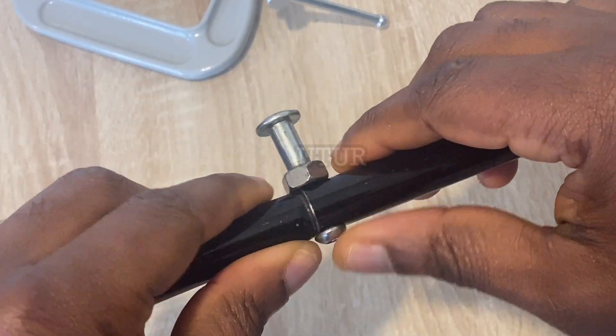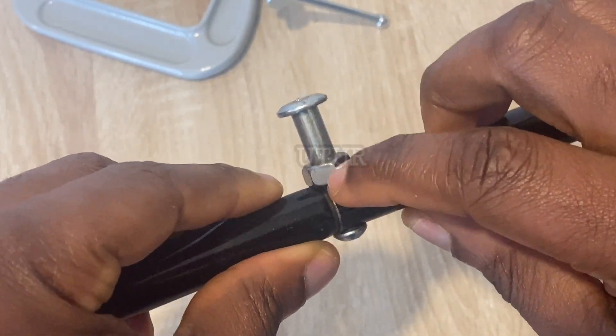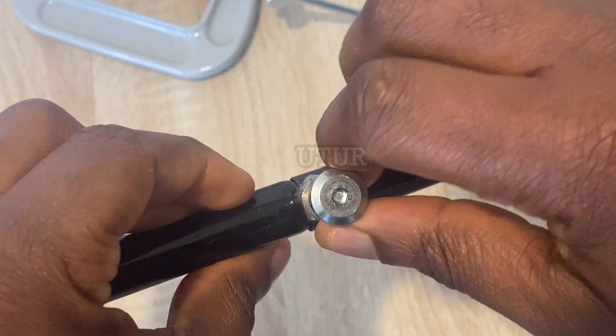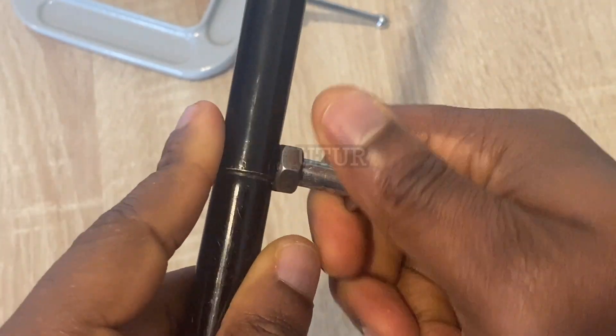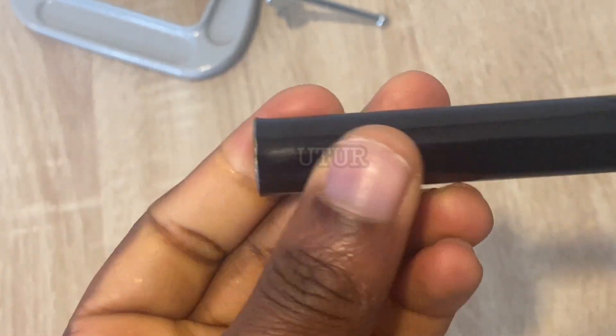So I have retrofitted an Allen nut, a standard nut, and an Allen bolt to provide a rigid connection on both intersecting black rod pieces. We've got three connecting points along the locus of the Bissell sweep, so I will be replicating the process on two other points.